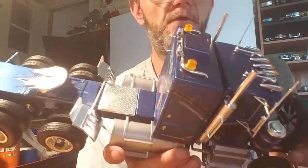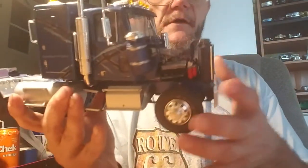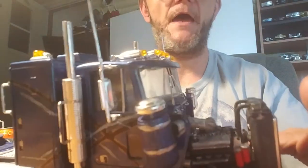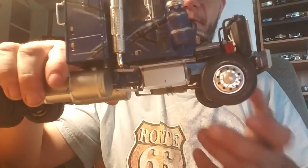I added lights to the roof and the AC compressor out of the auxiliary truck pack. I also added chrome center caps for the front wheels.